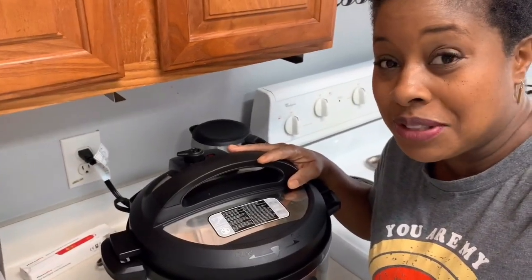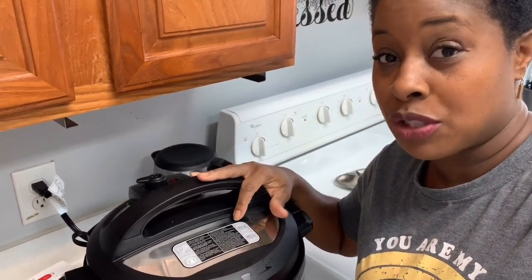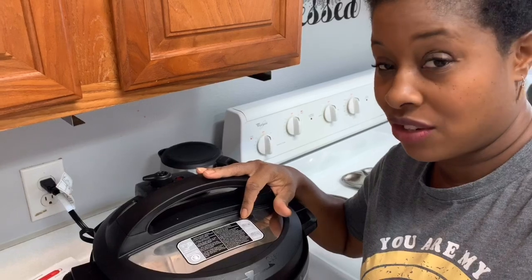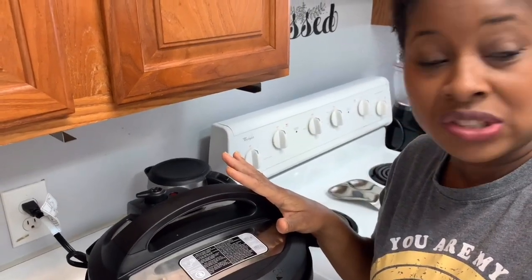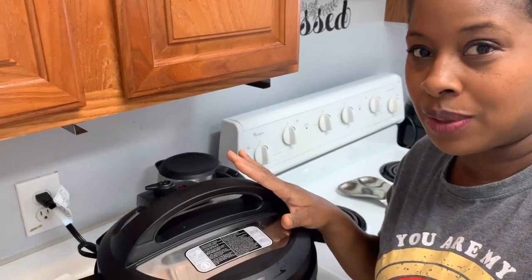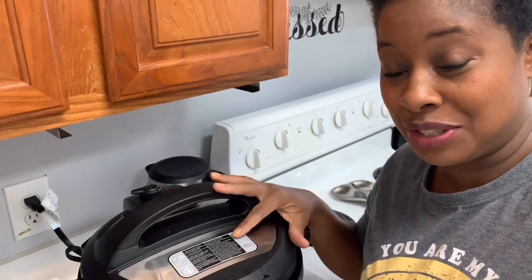All right, this is the moment of truth. The beep just went off to let me know that this is ready. It's been 12 hours, and I think that's long enough. We'll see. Okay, I'm going to open this up — I need to grab a spoon. Let me grab a spoon real quick. I want to see what's inside of this Instant Pot. I'm praying it is not gross.